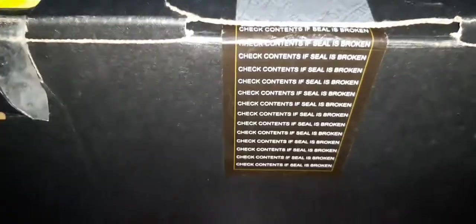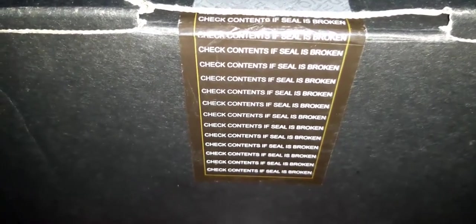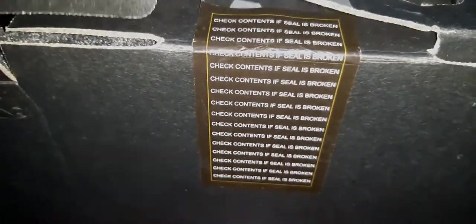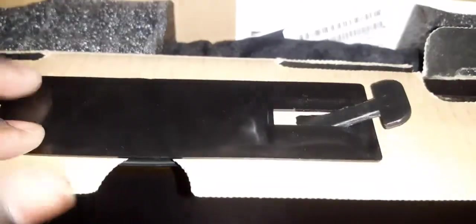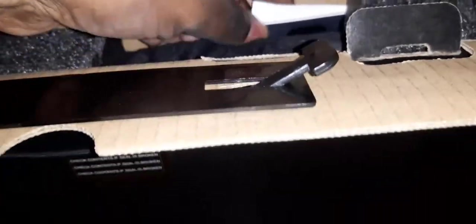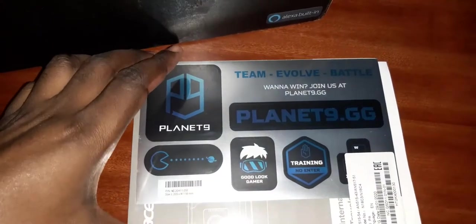There is a seal here — let's check if the seal is broken. Yes, it is. As I told you, these packages are opened at customs to confirm what is contained in such a package. I just want to show you what is inside this box.